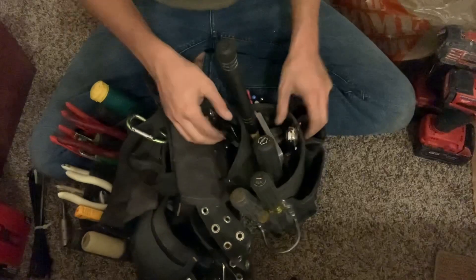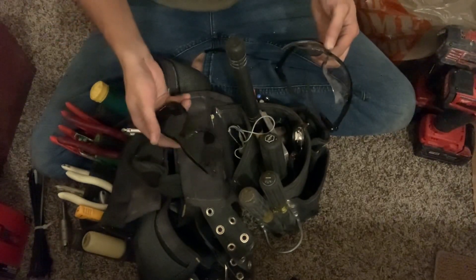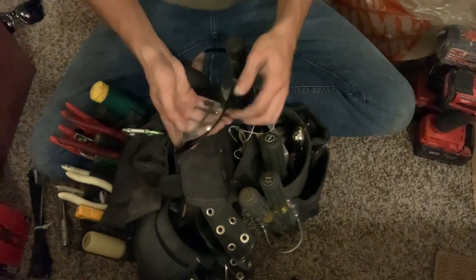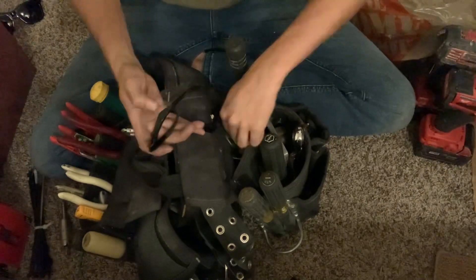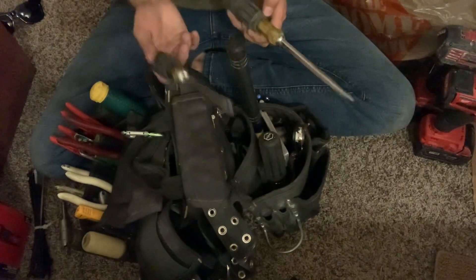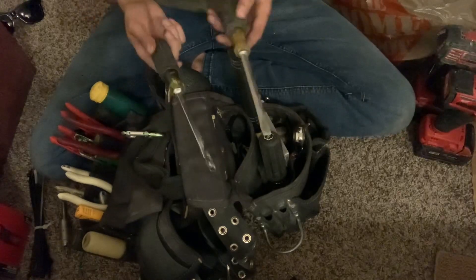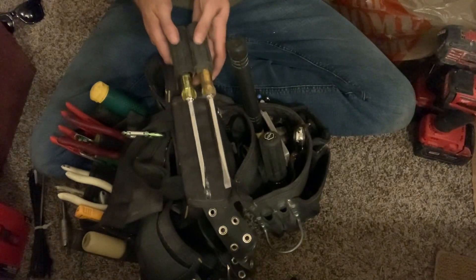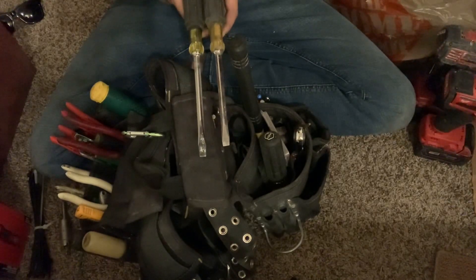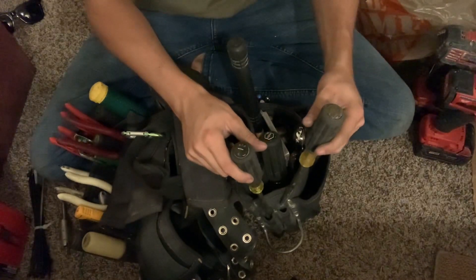On this side: got some sunglasses someone gave me, but I'll probably take those out — they're too small and I'm not that cool to wear them at work. Got my safety glasses and headphones in this pouch to keep the safety glasses clean. My beater screwdriver is broken, so I carry two identical ones — these are the 600-6 flat blade; you can see how much of the tip broke off.